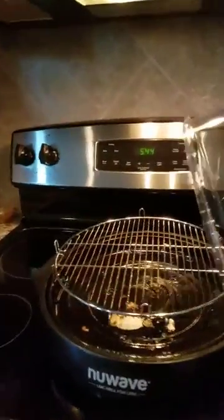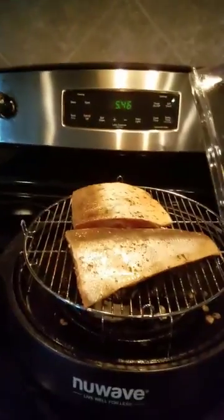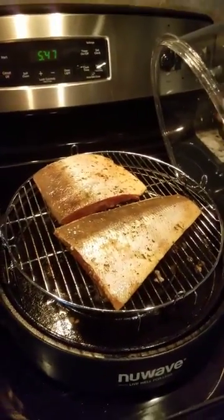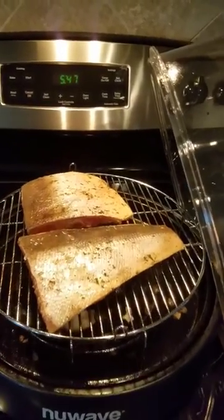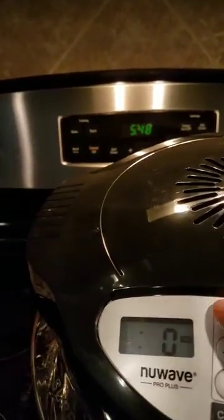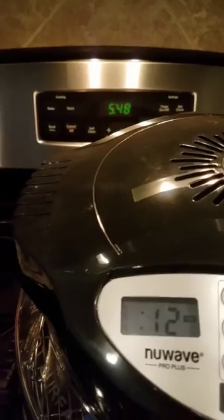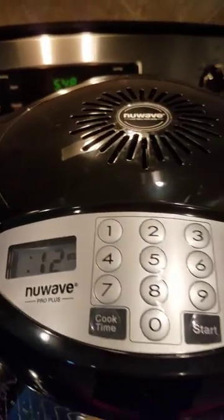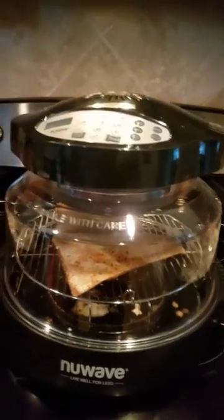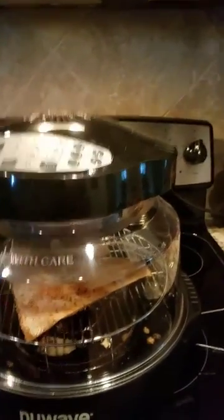Anyways, let me get it put on the grill and we'll get going. I started off with my salmon flipped face down. I have my salmon in there and I'm gonna hit cook time — I want to do 12 minutes and start. There it goes. I'm gonna cook the salmon for six minutes on each side, so I'll be back.